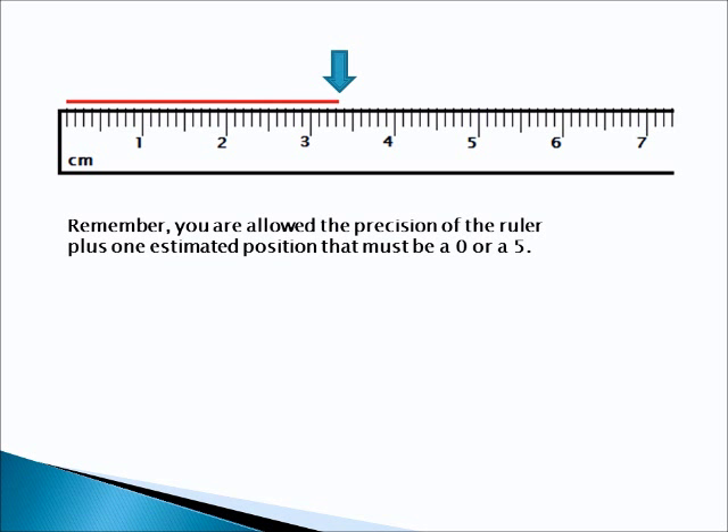And here is the answer. The answer is 3.35 centimeters. There are three whole centimeters, and one, two, three tenths of a centimeter. And if you look carefully at this red line, it appears to go just about halfway between the 0.3 and the 0.4. So we have to have five hundredths of a centimeter there. So it's 3.35 centimeters. Remember, that last digit — the hundredths place — can only be a zero or a five. So you're going to have to round your answer off to this line or go halfway in between. This red line looks like it falls halfway in between these two marks, so the answer is 3.35 centimeters.